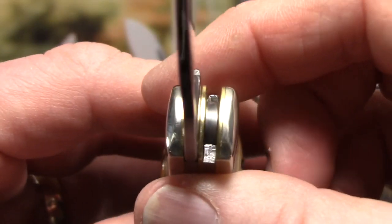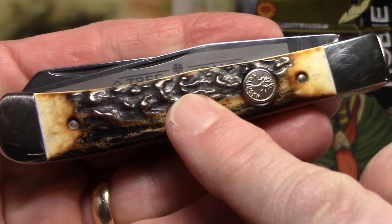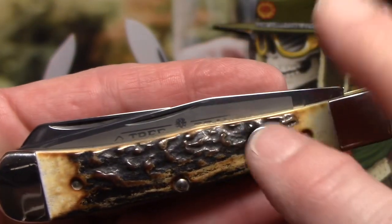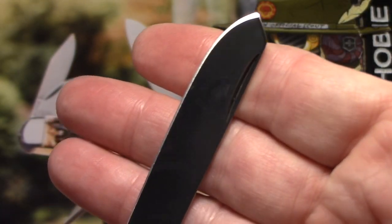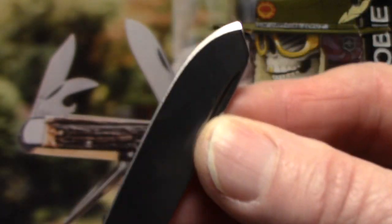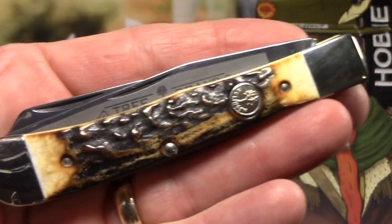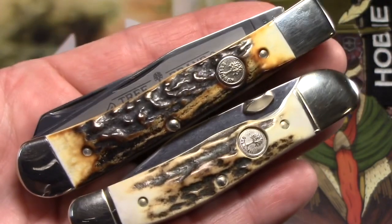I don't remember the specs of this knife offhand — I'll take a stab and correct on screen if I'm wrong — but I think four and a quarter overall length closed. I think the blades are three and three quarters, and the knife weighs about four ounces. Being a trapper, here's the secondary blade — it's a spay. Classic trapper blade setup. Also has an excellent edge on it. No tang stamps on the secondary.